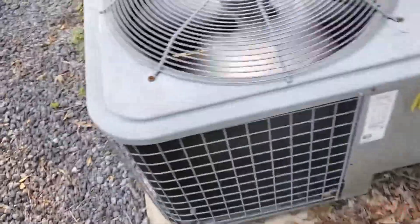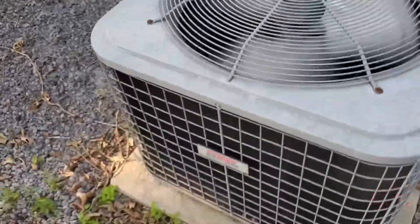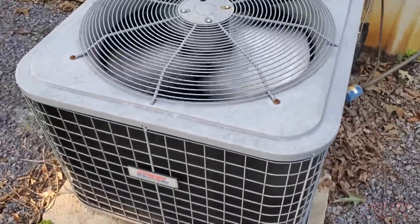It's a very well taken care of unit — the condenser at least — but the air handler is a different story. So let me take y'all in and show you the new thermostat I put in.